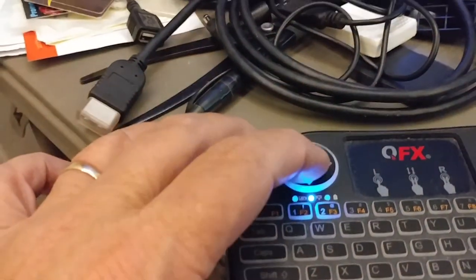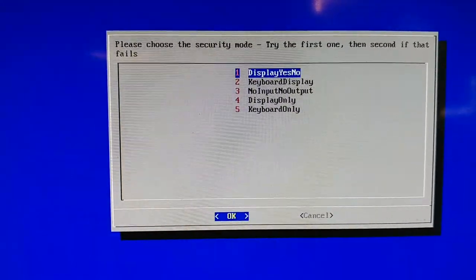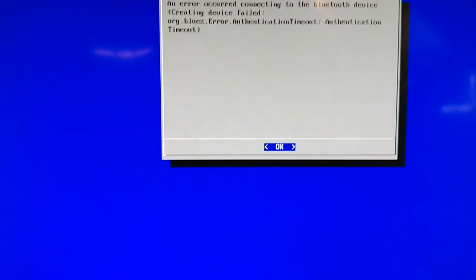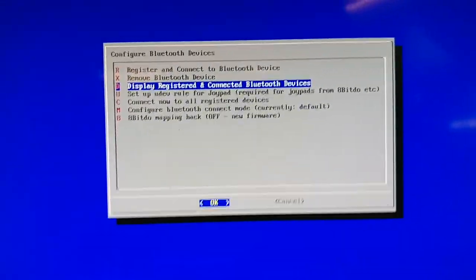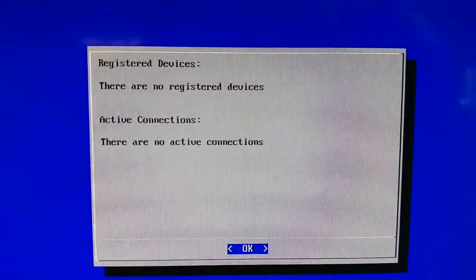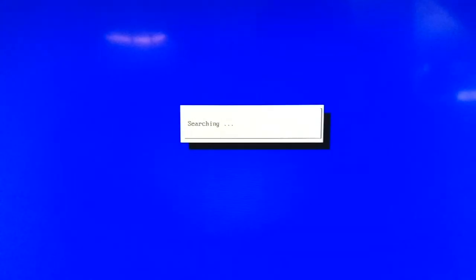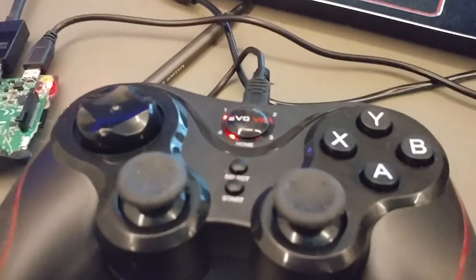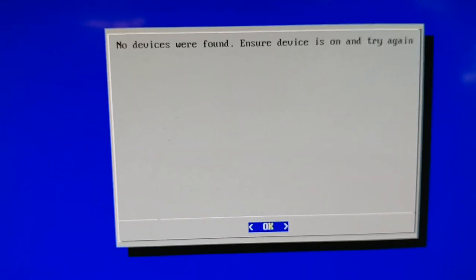We hit OK for security mode. Error — authentication timeout. So we're going to go back and look at Display Registered and Connected Bluetooth Devices — there are no active connections. So we're going to try to register again. No devices were found — make sure the device is on and try again. We'll hit OK and search again.